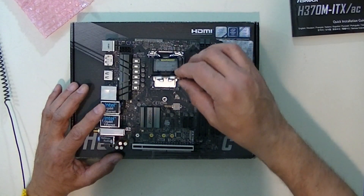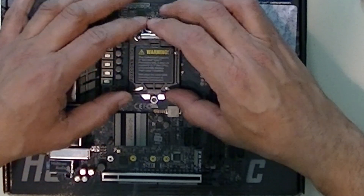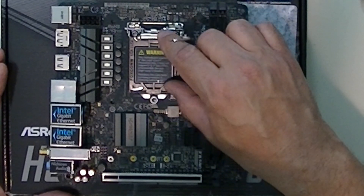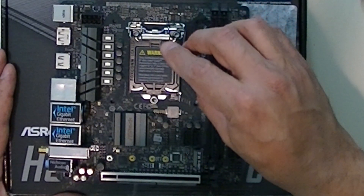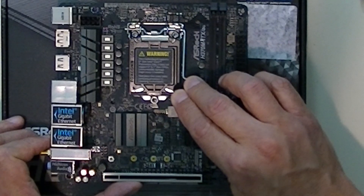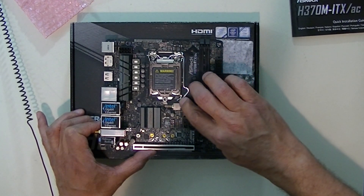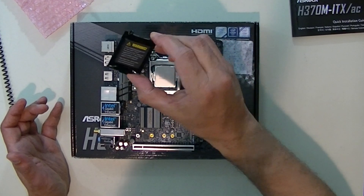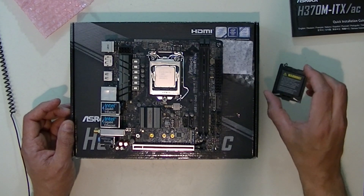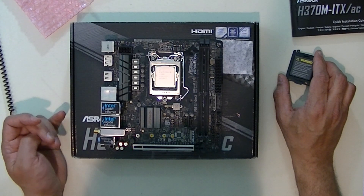Now I close the hood. You've got to get this little tab underneath the screw, so I push down and push it back a bit so it goes underneath. Then I push down on this spring-tensioned lever again and the protector pops off. I get it underneath the metal tab on the socket hood. I'll save this protector — in case I ever have to return the motherboard to the manufacturer, I'll need to put it back on or they might not honor the warranty.